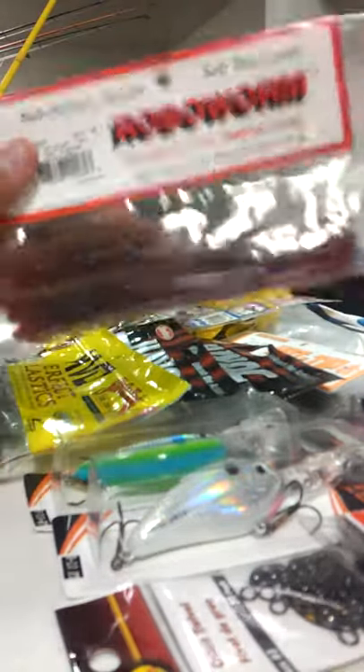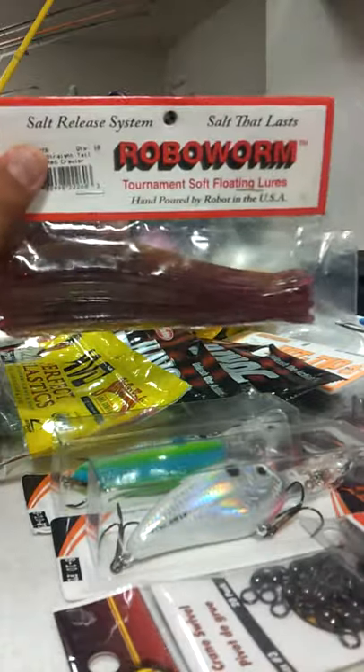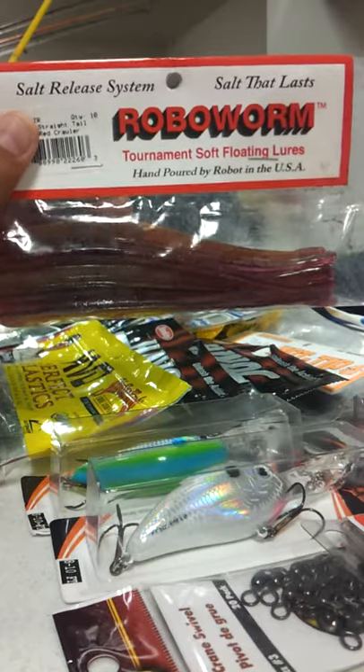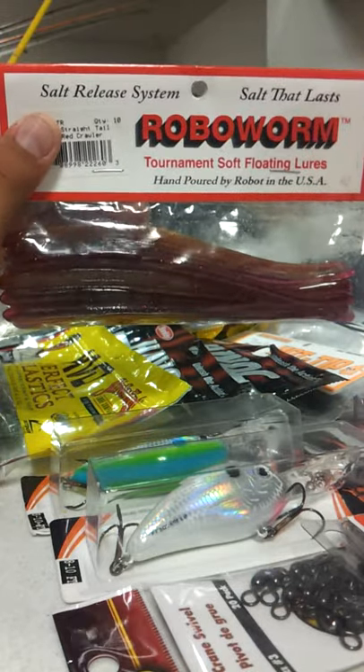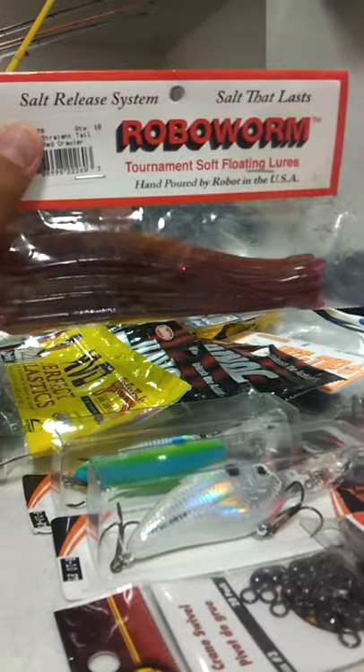Next we got the Robo Worm. These are really good for dropshotting — I like to use them for Shaky Head, this is actually my favorite worm for Shaky Head. But they're just good for anything. They've got lots of salt in them which is really good, and they just have a lot of action.